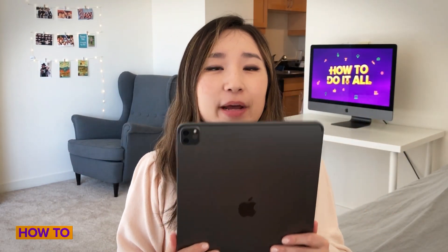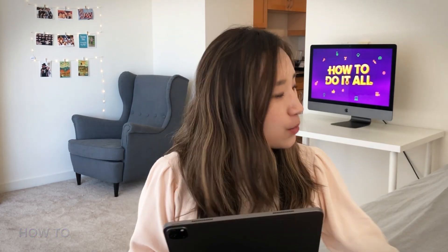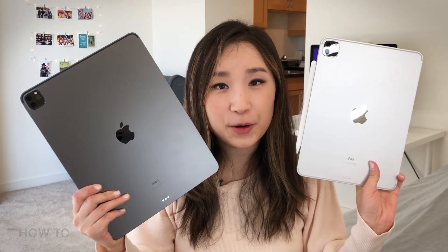I just got this brand new iPad Pro that I need to set up. Today, I'm going to show you how to transfer files from your old iPad Pro to the new iPad Pro.